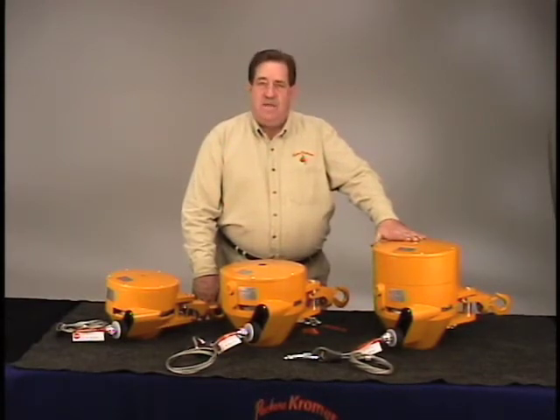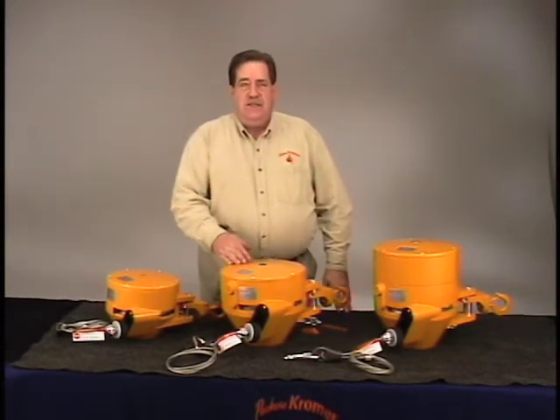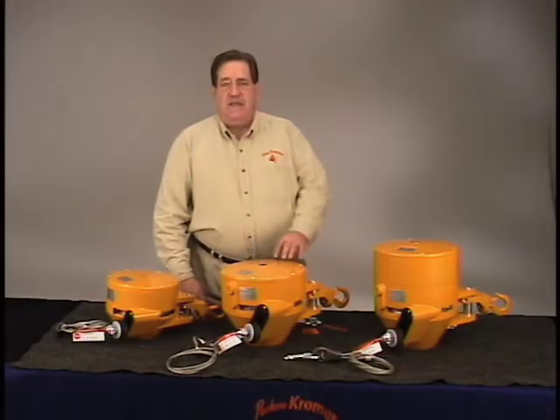They all come apart just as we took apart the 7241. You remove the tension, drop out the spring, change the cable, change the spring, and put them right back together.